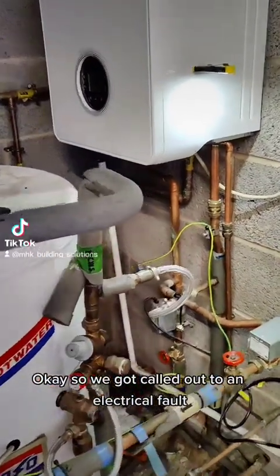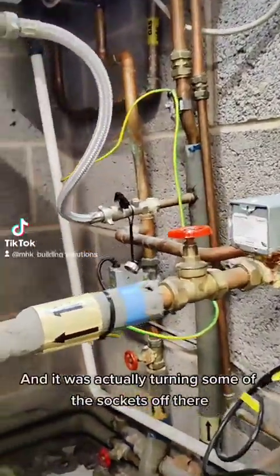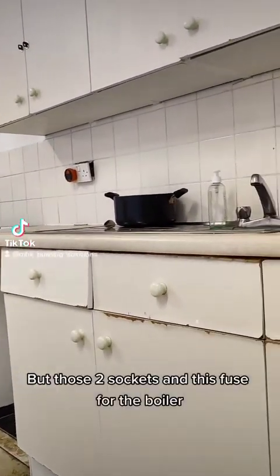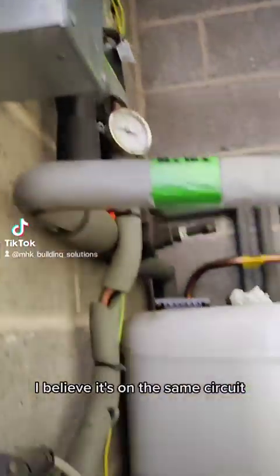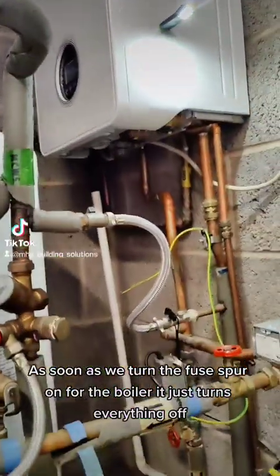We've been called out to an electrical fault that's tripping the electrics for this area. We're turning some of the sockets off — you can see my socket there, plugged in. Those two sockets and the fuse spur for the boiler are on the same circuit. The sockets are fine, but as soon as we turn the fuse spur on for the boiler, it trips everything off.